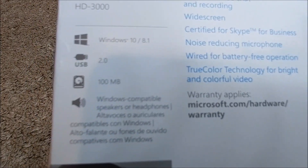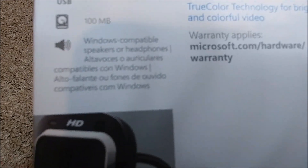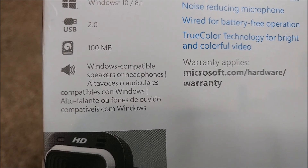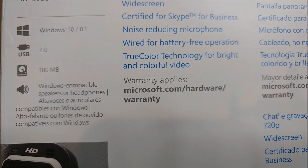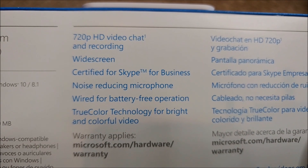It also has a speaker — or requires Windows-compatible speakers or headphones. Let me try to show this with better quality using the other camera. There's also some warranty information on the back.